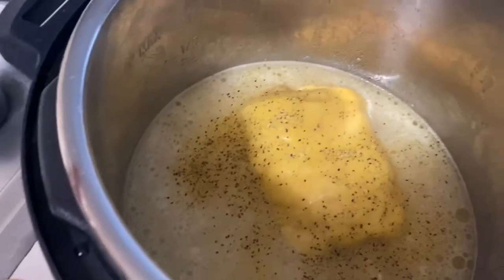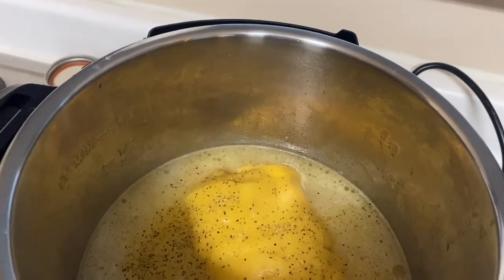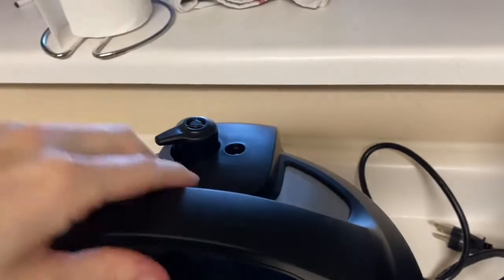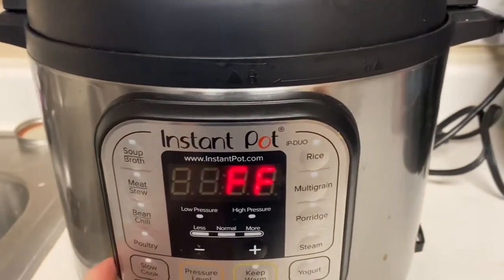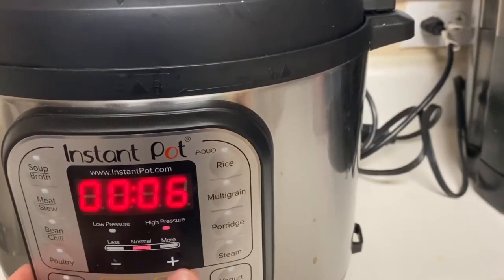You're just gonna sauté the chicken in the butter for about five-ish minutes, stirring it around here and there. It's still gonna be a little bit pink when you're done sautéing, but it'll cook the rest of the way through when you put everything else in with the lid on. I added in some rice, chicken broth, lemon juice, cream of chicken soup, and lemon pepper seasoning. Now we just put the lid on, make sure the thing is sealed, and pressure cook for eight minutes.